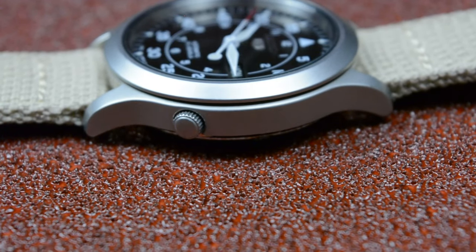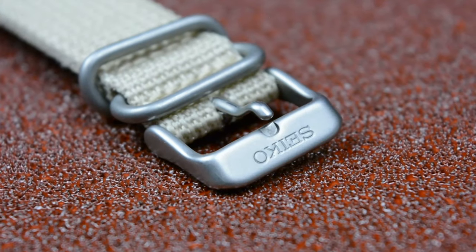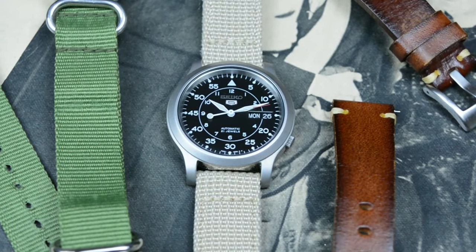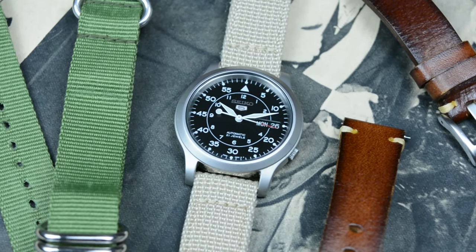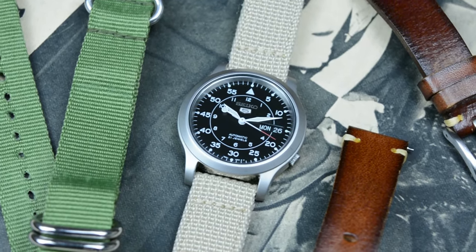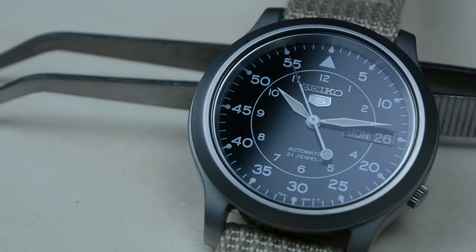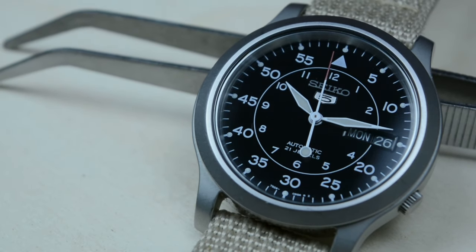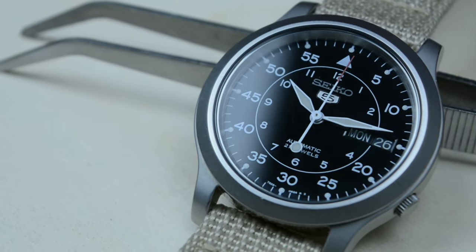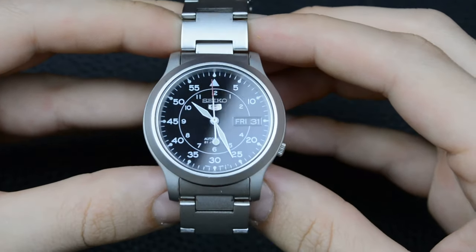It is the watch that got me into watches, but not because it was my first watch. Seeing it a lot on the internet got me curious about it and made me search for it, until I found the great community of watches and watch enthusiasts. After I searched even more, I gradually got involved in these communities and I started collecting watches. My first watch was a Seiko.